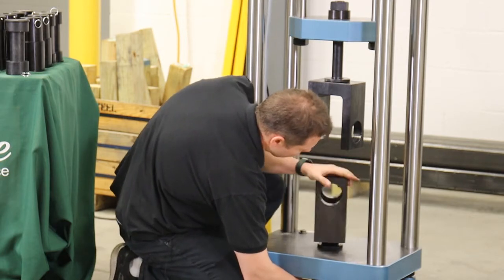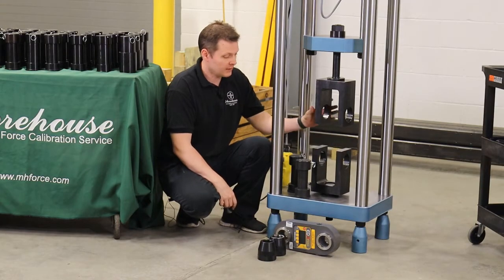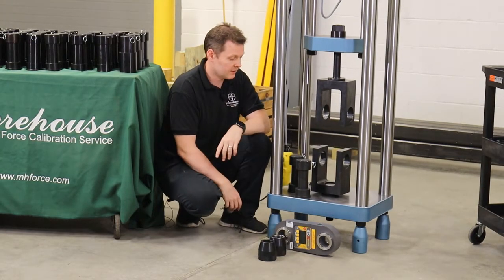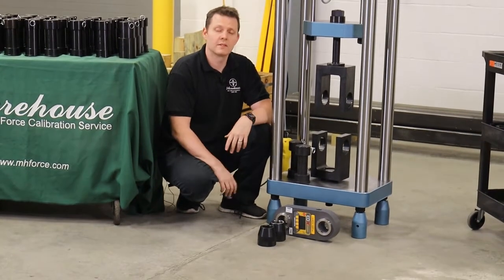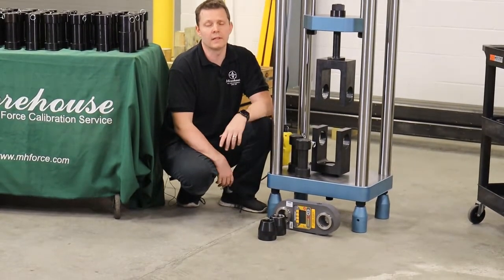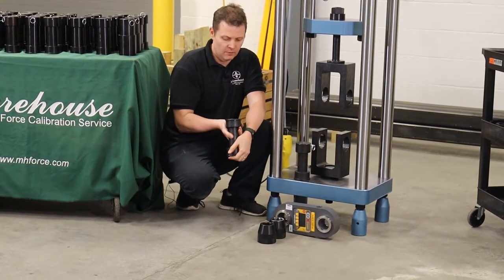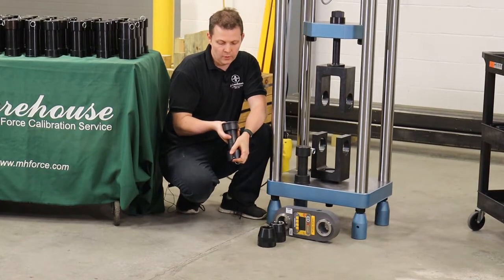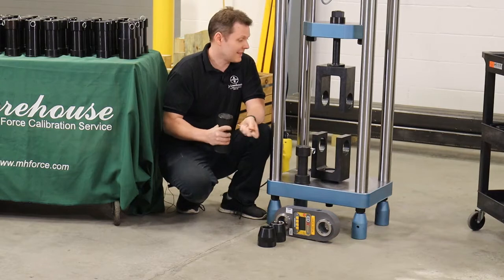On this one, I need to hold the bottom as I spin it around. Both clevises are threaded in. I have this Dillon ED Extreme — I looked up the pin sizes and it says it needs a 1.97-inch pin, which is a 50-millimeter pin. I look at my tension set, and adapter number 24 is the 1.97-inch / 50-millimeter pin, and I'm going to set this up.